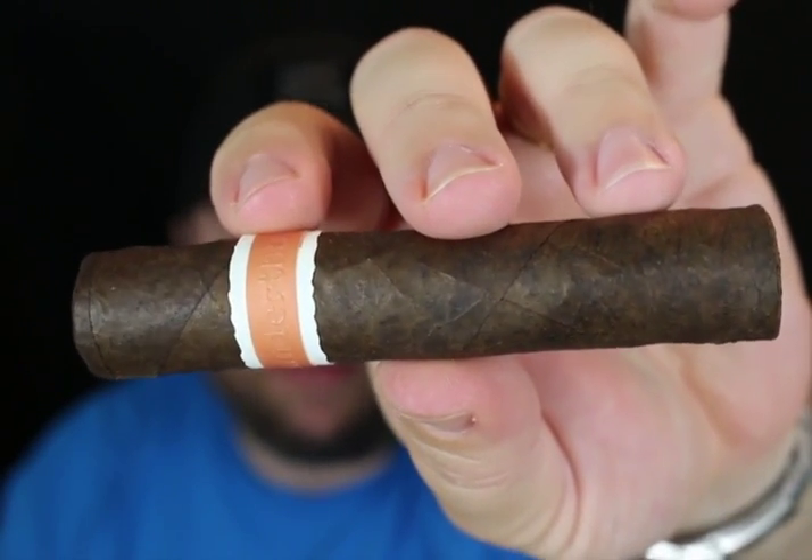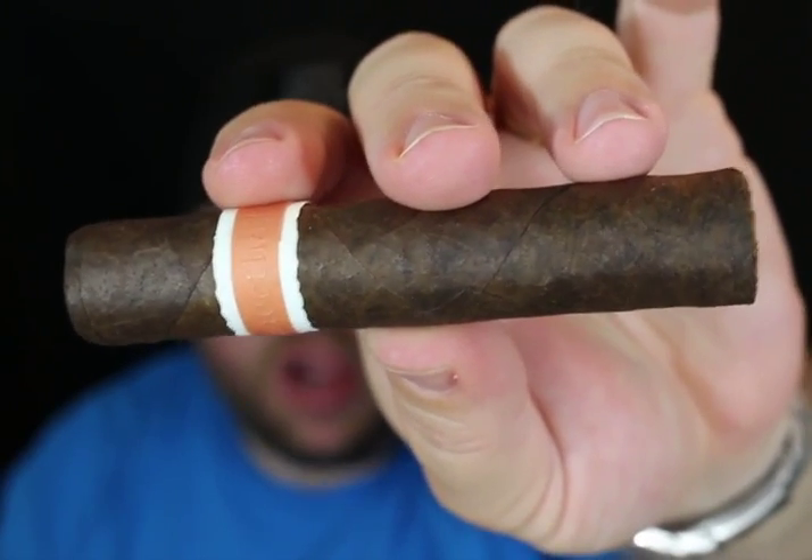The binder is Connecticut Broadleaf Maduro. The filler is a special blend — I'm going to go into a little more detail on that. It has a really nice Nicaraguan blend from Condega, Jalapa, Esteli, and also Pueblo Nuevo, which I've actually had a chance to sample at Nicasueno, which is the factory where Roma Craft cigars are made, when I was visiting during the Drew Estate Cigar Safari.